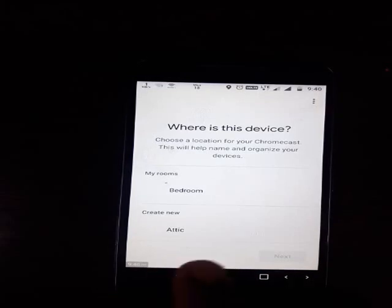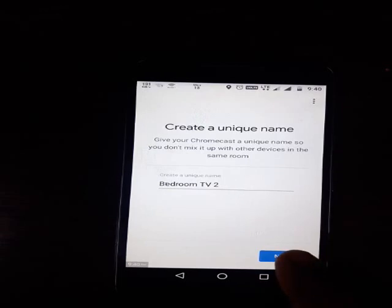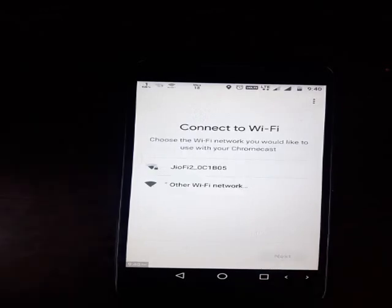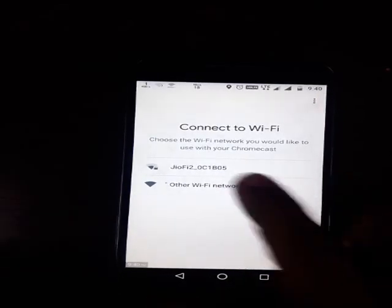I'll confirm it — it has appeared, it has connected. I'll proceed and select yes. The TV is in my bedroom, so the name is 'Bedroom TV'. Then I go to next. This is the most important step: we have to connect it to the other Wi-Fi network.